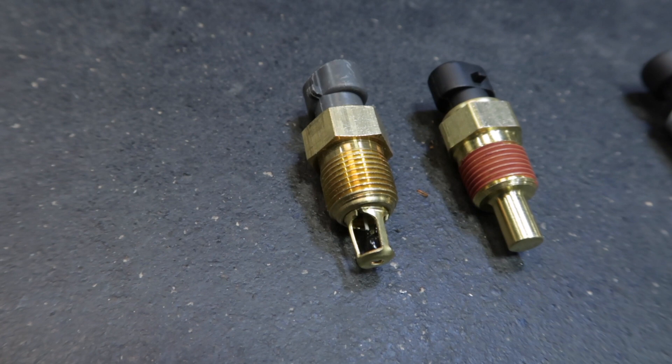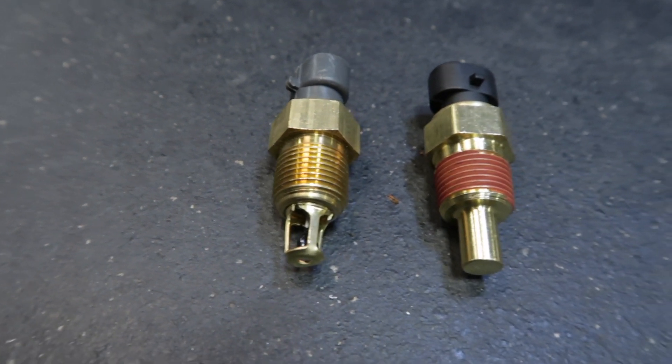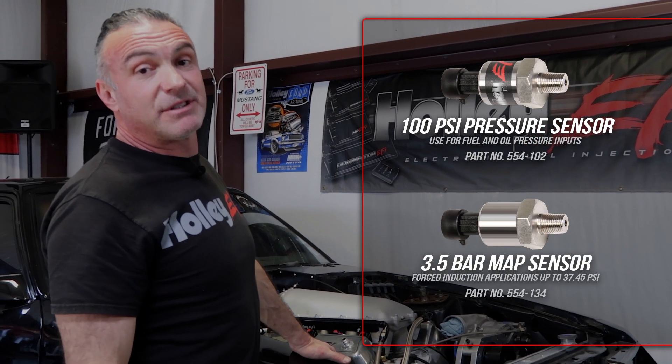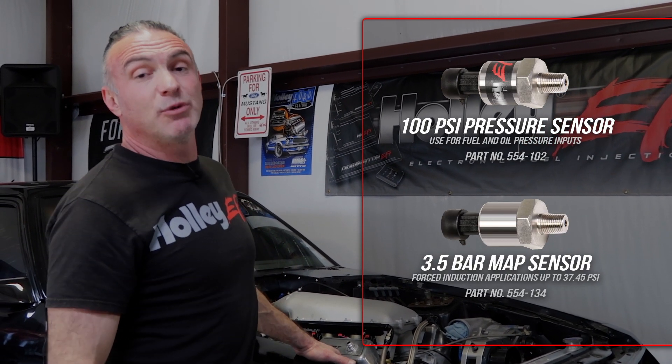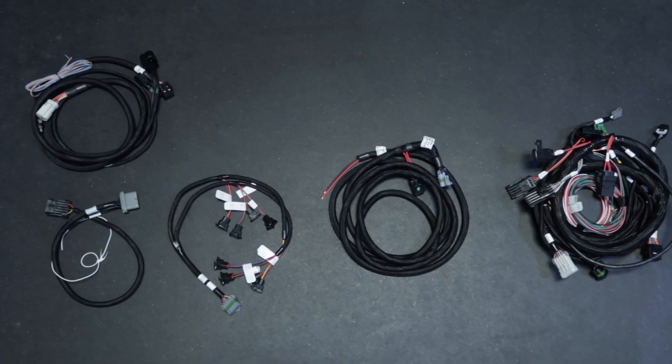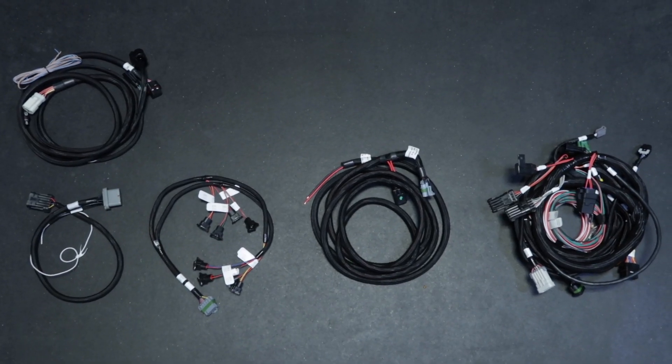The manifold air temperature and coolant temperature sensors are included in your Terminator X kit. Depending on your application, you might need some additional sensors. We picked up two pressure sensors and one MAP sensor for our blown application.